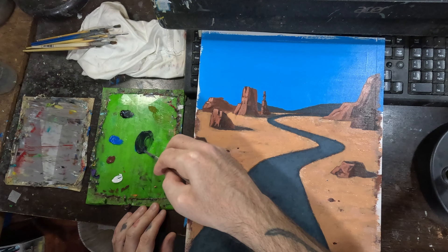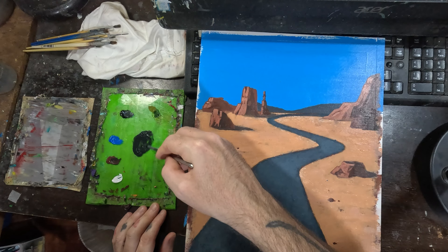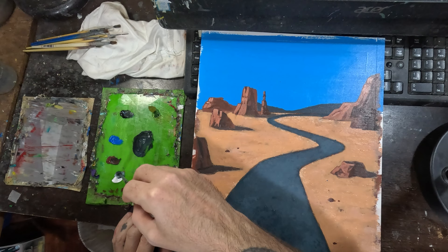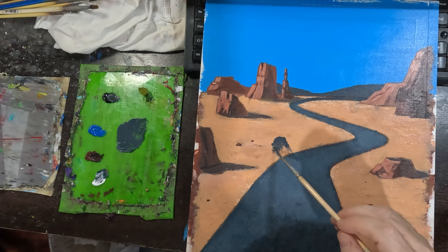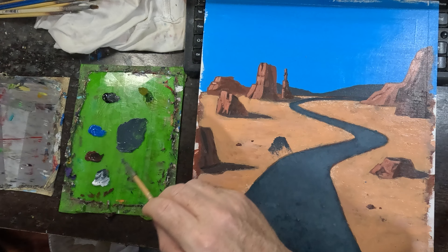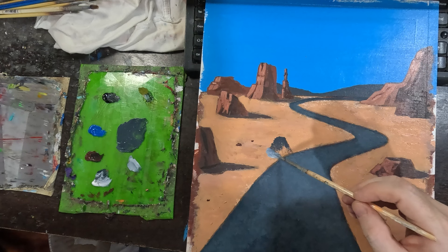I'm going for a silver, metallic, even a little bit rusty undercoat. This is just essentially becoming the underpainting. Not too dark, and not too thick. This part is all about patience because I don't want to make too many mistakes. I don't want to be too loose, and I feel lucky right now because I don't have that.